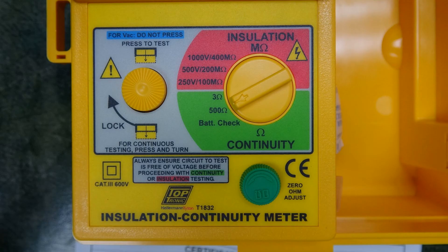On all tests — continuity or insulation — press to test and release to stop the test. It is possible to have a long test by mechanically locking the test button.